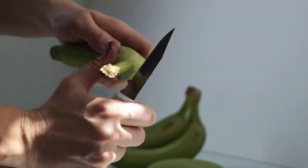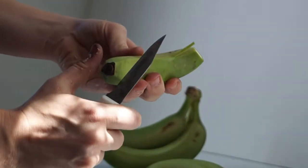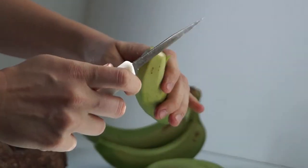Alright, so the first thing you do is you cut the tips off. This is very similar to peeling a green plantain.